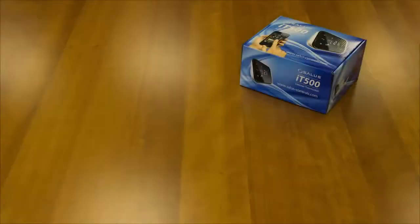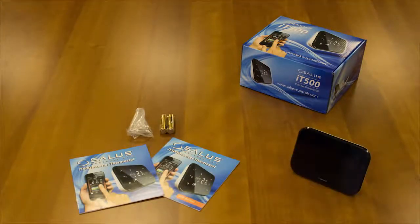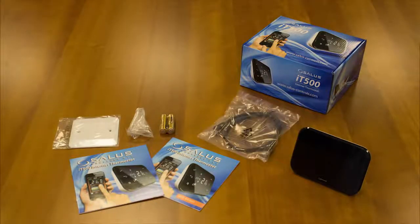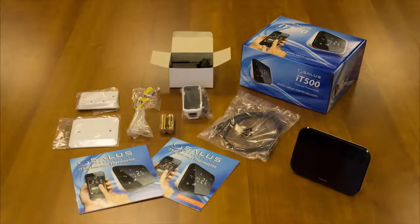In the box you will have the following: optional stand, batteries and manuals, IT500 wall mount, ADSL cable, gateway and adapter, wall mount and screws, and the IT500 receiver.